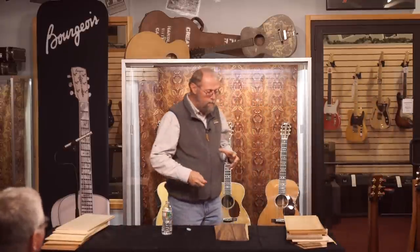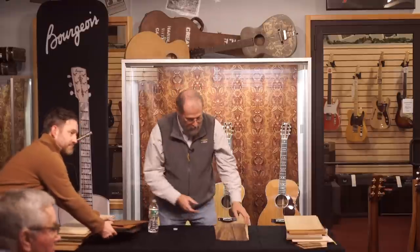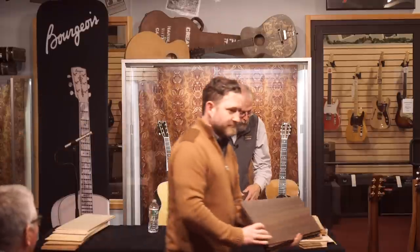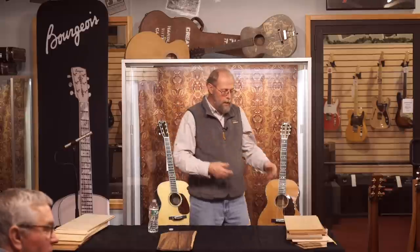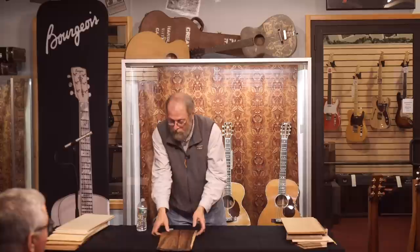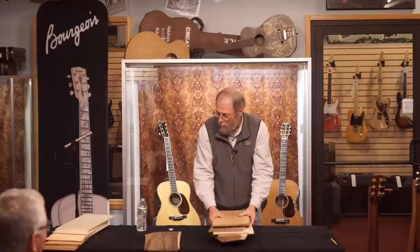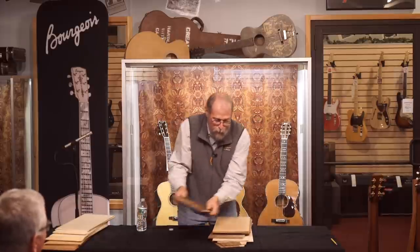Interruptions like knots usually have a damping effect because you have differential hardness. So we've heard a few of the rosewoods and heavier woods like ebony. The other family of woods for backs is essentially mahogany and related woods.